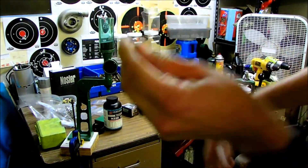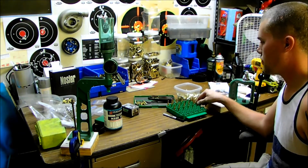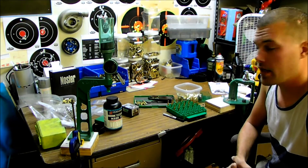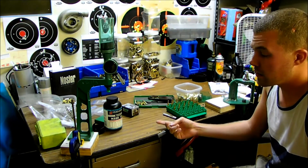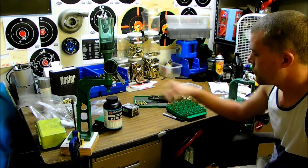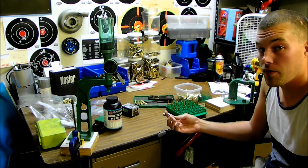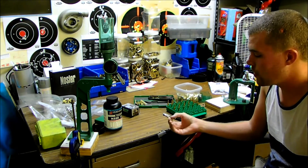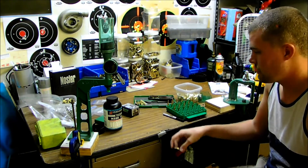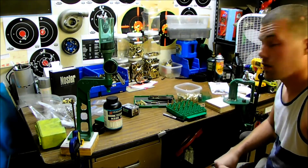Just some stats for you guys. The load that I think is going to work the best is probably going to be 25 grains. I'm using Hodgdon H335 powder and trim my cases to 1.745" and the overall length is 2.228". That's my favorite recipe that I like to use for these. So we'll see how they do.